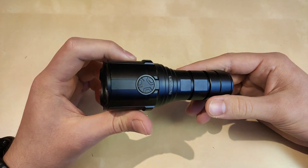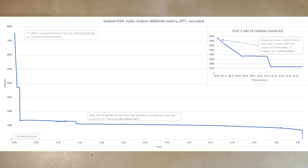Here is the turbo output — 7580 lumens measured at start. As with almost all similar lights, the step down occurs right away to avoid overheating the compact body. It happens in two steps over the course of 77 seconds, down to around 1344 lumens — very conservative output after step down. The flashlight did achieve 60 degrees Celsius, and after stabilizing the step-down output, it slowly decreased brightness over the course of one hour.